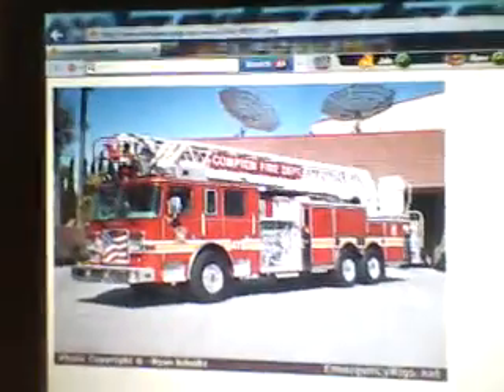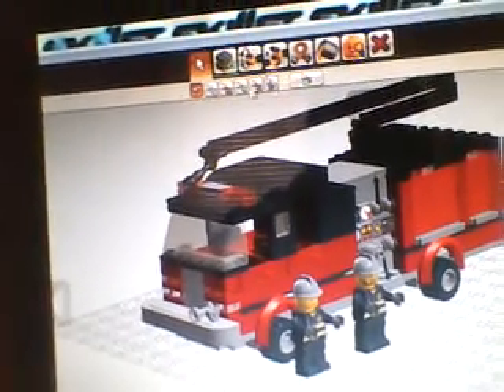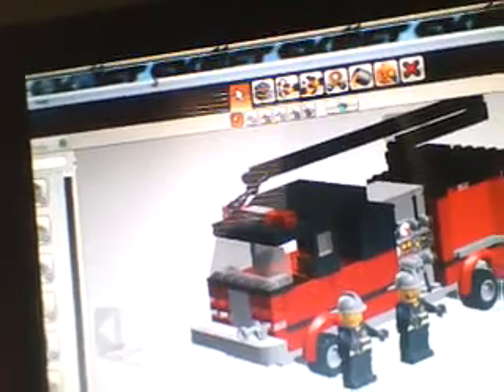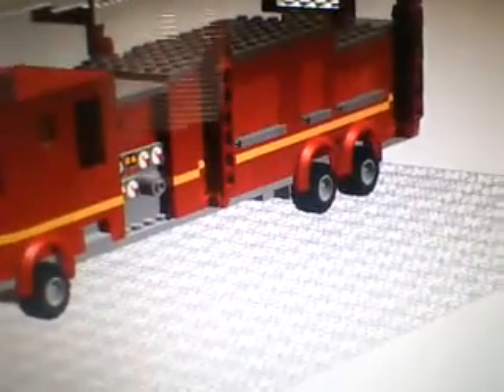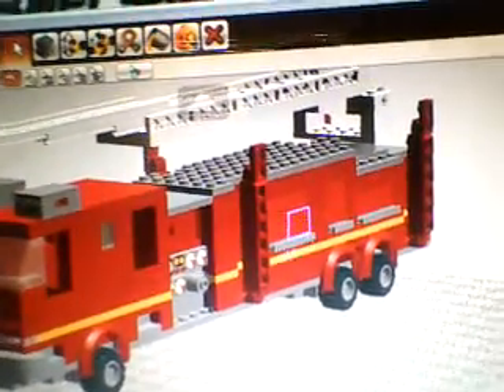Next is this Pierce Arrow XT tower, and I did make one of those. The only thing I didn't do — that picture has an American flag on the grill — I didn't put an American flag on. Other than that it's the same, like the lights up there. The only thing this truck had that I didn't see was outriggers, so I put some of those on there at the roll-up doors. On this truck the pump panel ends right there; my pump panel I put containers for the mask in the tank here.